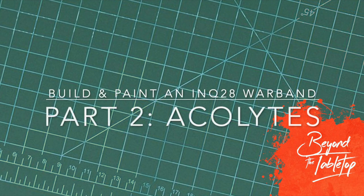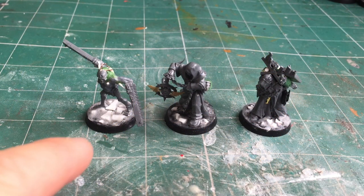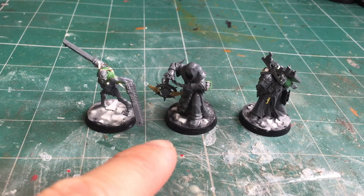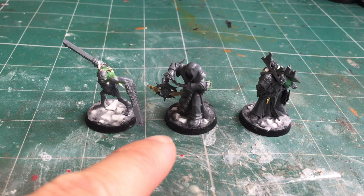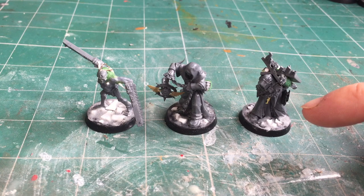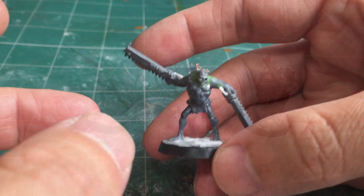Hi there, this is Philip from Beyond the Tabletop. In this video I'm carrying on with the rest of the retinue and covering the acolyte models. I've got three models here: the first one is a servo assassin, the second I'm actually going to run as an Astra Militarum priest even though I could run him just as a regular acolyte, and the last one is more a servitor serf carrying around all the inquisitor's equipment along with the cursed book she uses to summon the demon host.